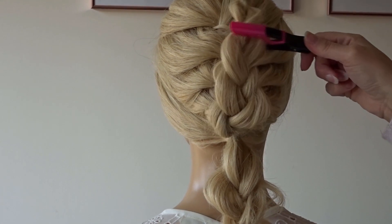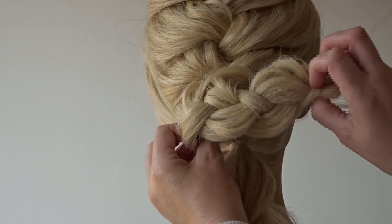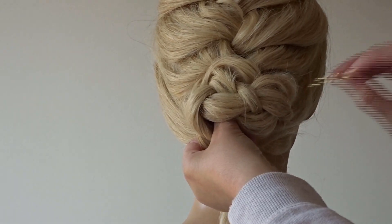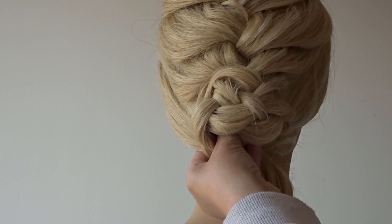Release that top braid and, taking hold of it, turn it horizontal, tuck the ends under, push it towards the head, then secure it to the head with a few bobby pins.